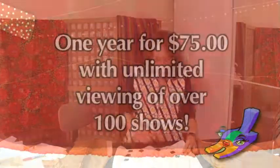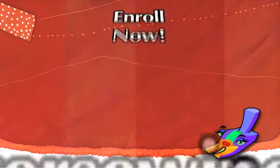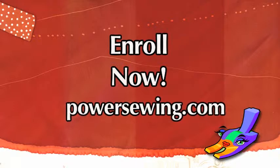This is much nicer. See live demonstrations of sewing techniques or access over 100 sewing shows for one year with unlimited viewing for just $75. Learn from the experts — enroll now at PowerSewing.com.